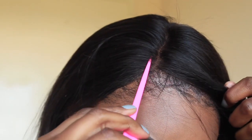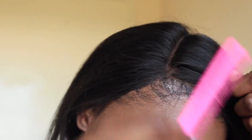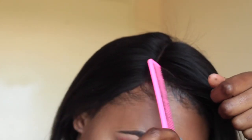As you can see, the hair is laid. The lace isn't really moving around much, which is exactly how you want it to be. Now you can go about styling it. You can open a part anywhere you like because it is a 360 closure.